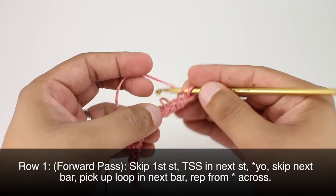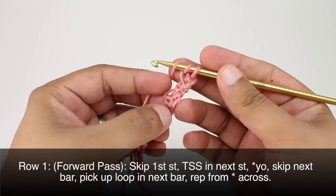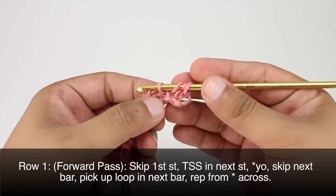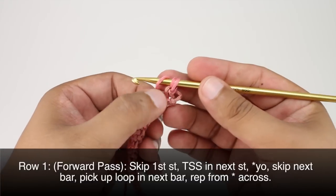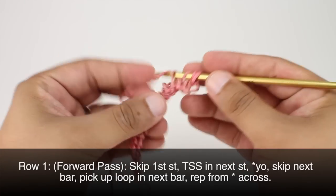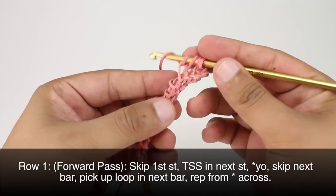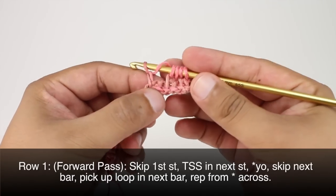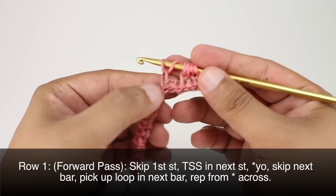Now we're going to start our repeat by doing a yarn over, bringing the yarn over the hook from back to front. Then we're going to pick up a loop into the next stitch, skipping the stitch as we yarn over. In the next stitch we will pick up a loop like the Tunisian simple stitch. We'll repeat this sequence all the way across until the end of the row, making sure to skip the stitch when doing the yarn over.